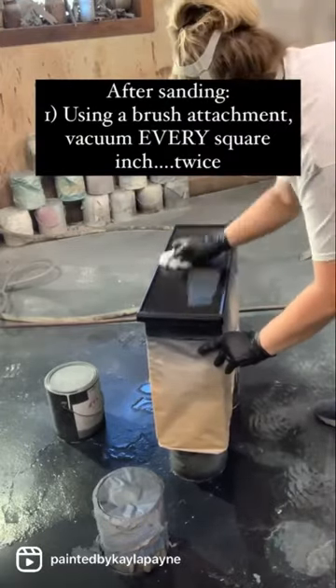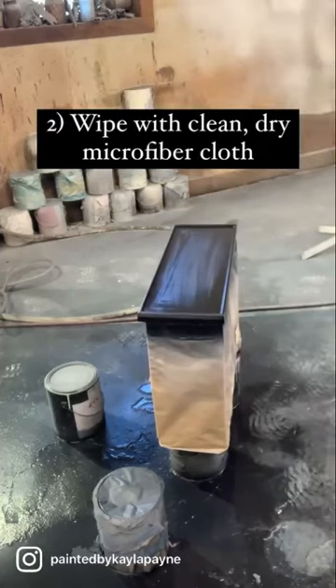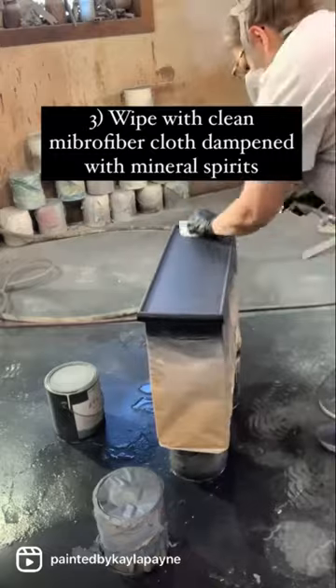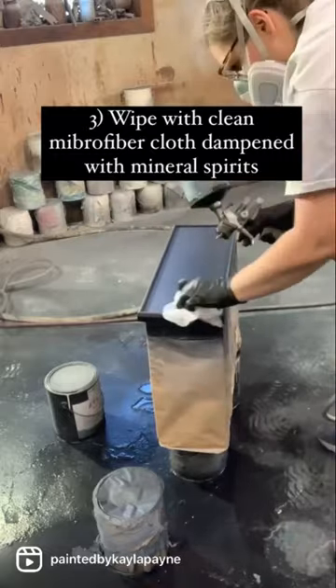After sanding, using a brush attachment, vacuum every square inch twice. Wipe clean with a dry microfiber cloth. Wipe clean with a microfiber cloth dampened with mineral spirits.